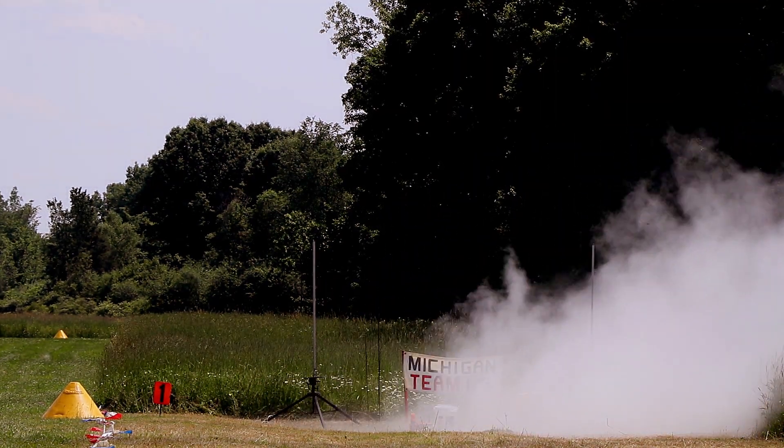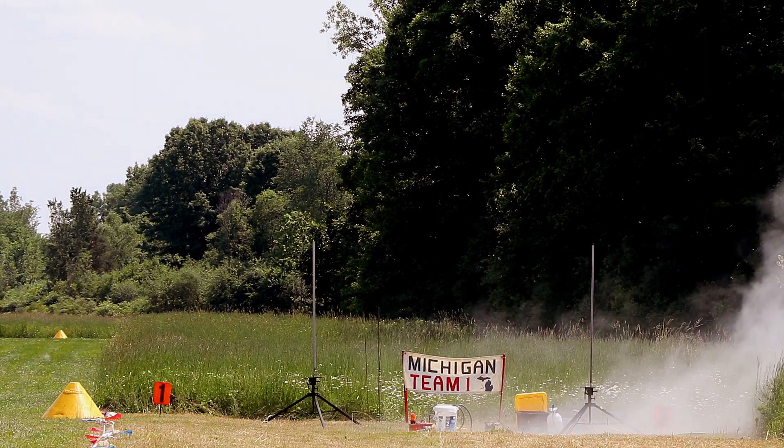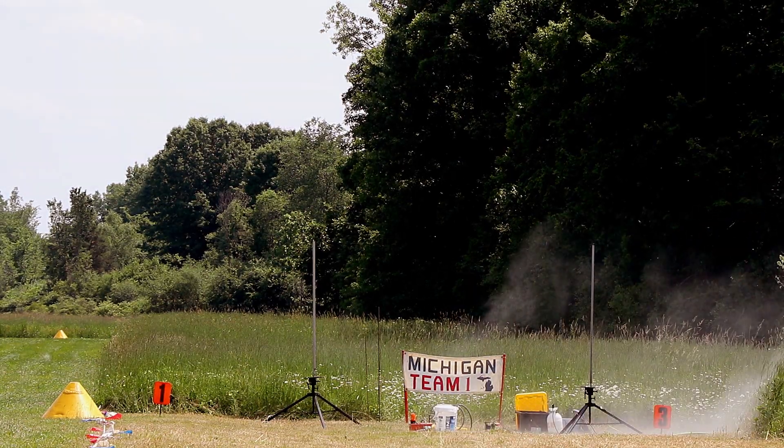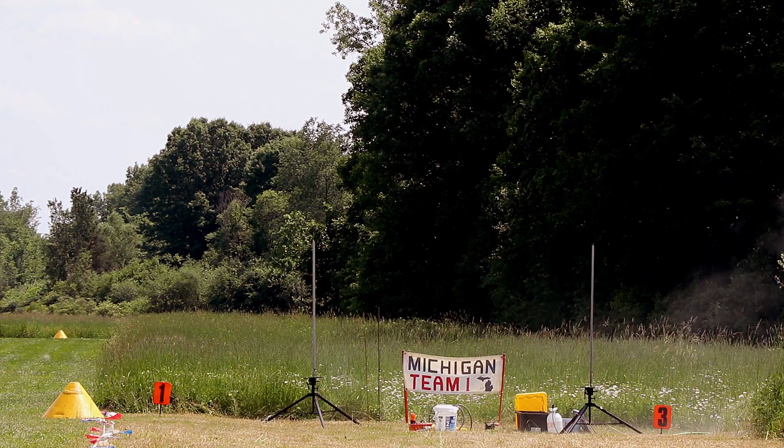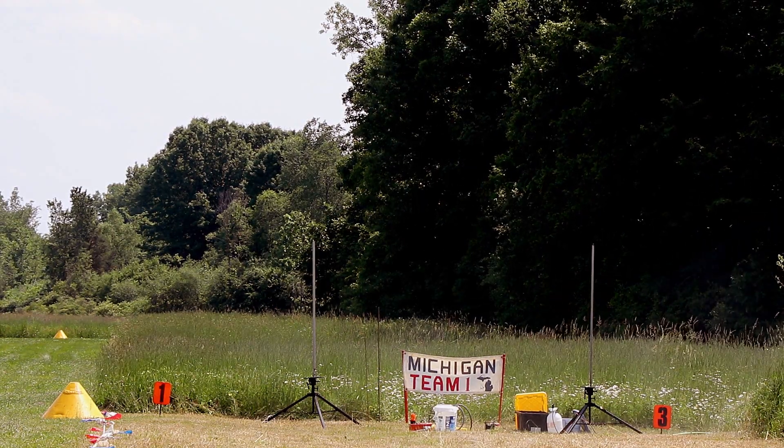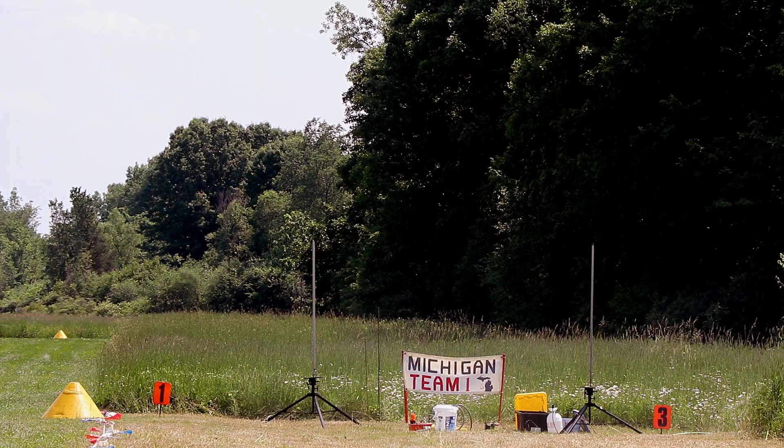And that is a Mystic Buzz. Eight second delay. I heard an event. And the chute release is programmed for 500 feet.